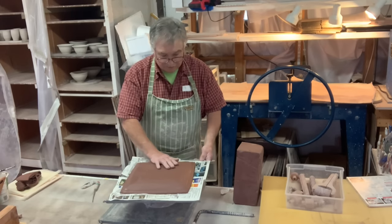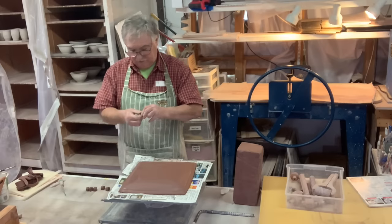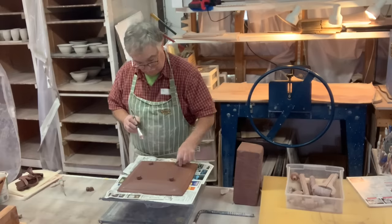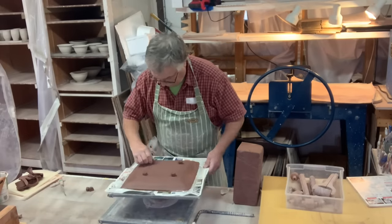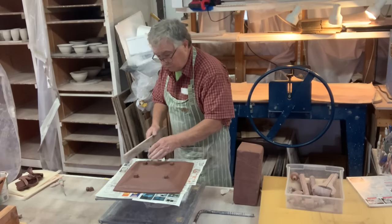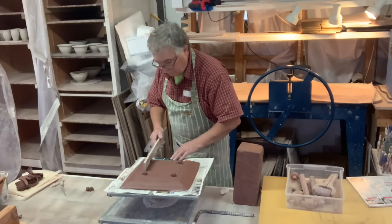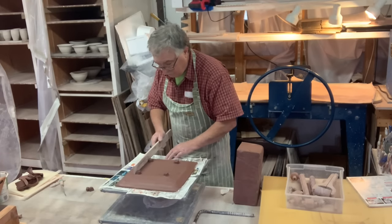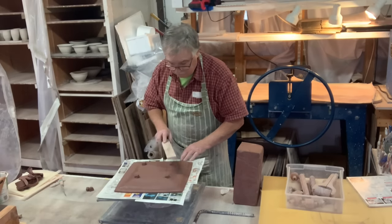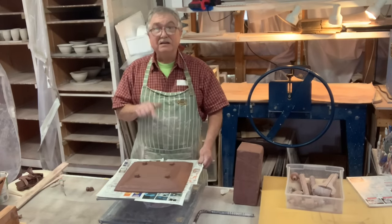It's not stuck because it's on newspaper, so be careful when you pick it up that you don't slide it off. You can put little feet on this again if you want — you can tap them in. And that's the second one.